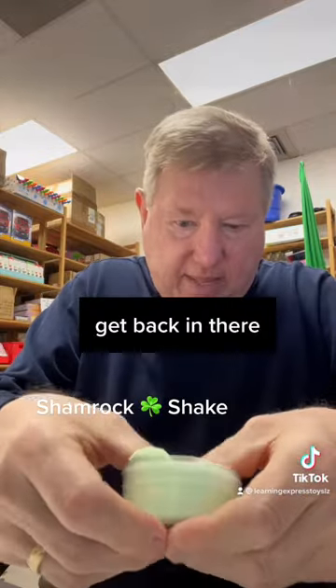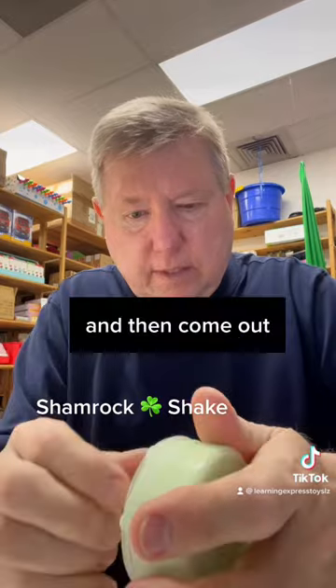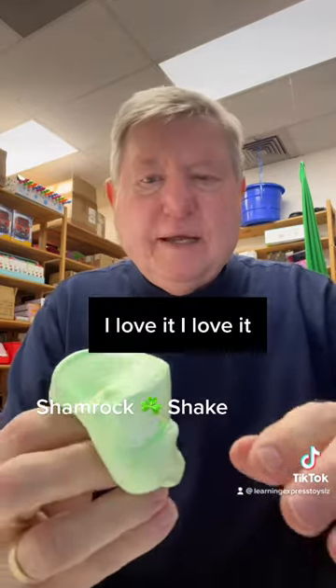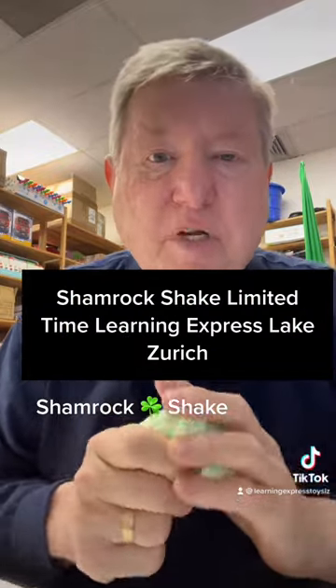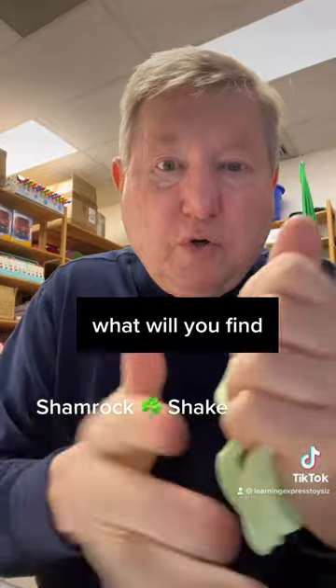Get back in there. And then come out. I love it! Shamrock Shake — limited time. Learning Express Lake Zurich. What will you find?